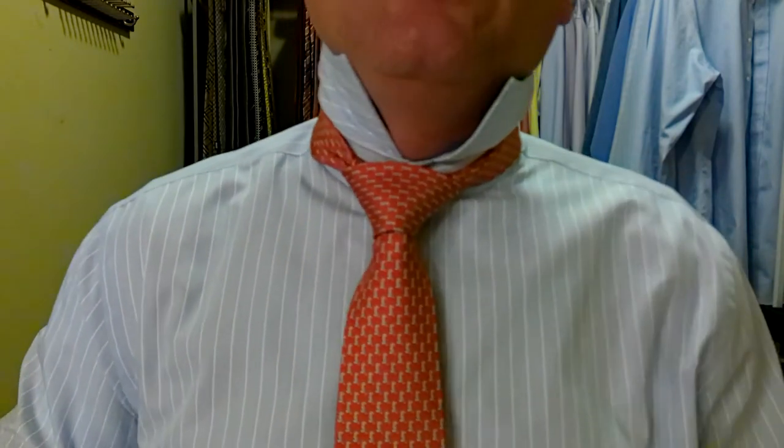Then we hold the knot and pull the shorter part, and that's going to bring it up top. Now we check for the length — we want the tip of the tie to come somewhere between the top and the bottom of the belt buckle. It looks like we're doing just that — coming about halfway down, perfect. So let's pull the collar down and see how this all comes together. We'll tidy up the tie.